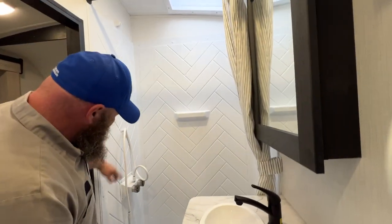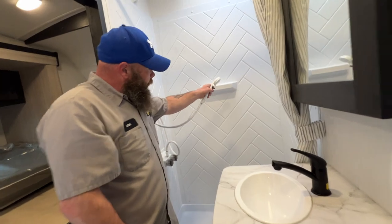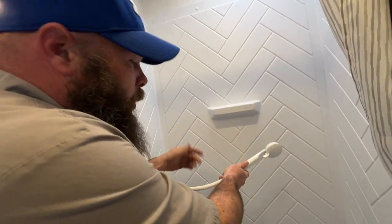We've got our shower. The shower has this valve on the end where you turn it to reduce the flow of water so you can try to get the most out of your hot water.